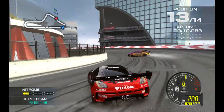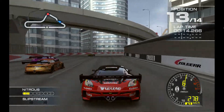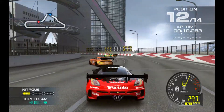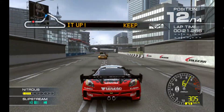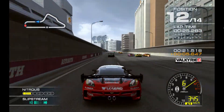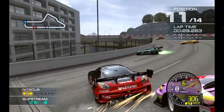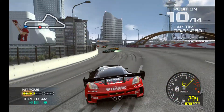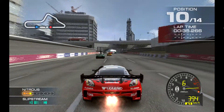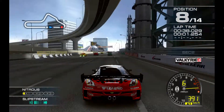Good luck! Uh-oh. Hey! No! Yeah! Come on! Sweet! Two laps to go!